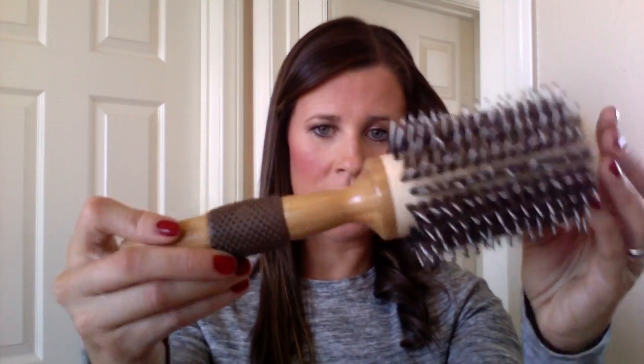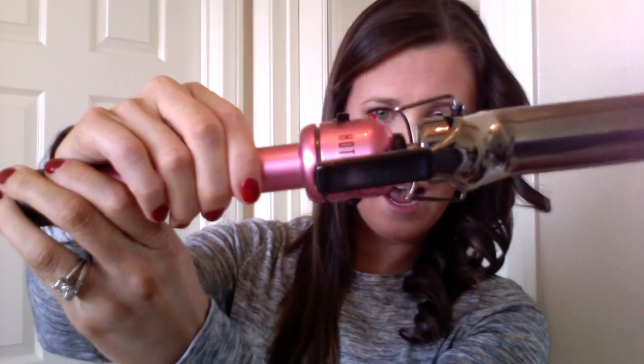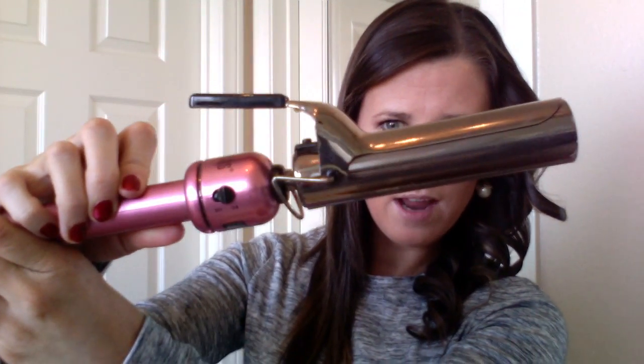I use two different kinds of hairbrushes — a round brush and more of a comb brush. My curling iron is a Hot Tools curling iron with a one-and-a-half inch barrel. The last thing I use is just a regular hairspray — I really like this Tresemme hairspray number four. It doesn't leave your hair with that crunchy feeling, and I really only use it in the styling part.